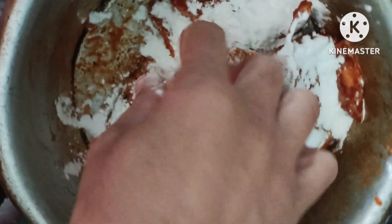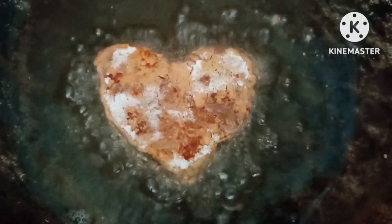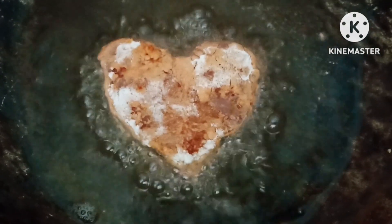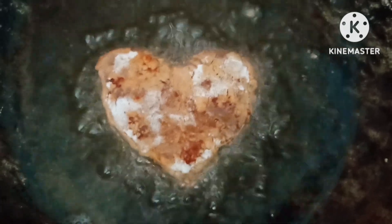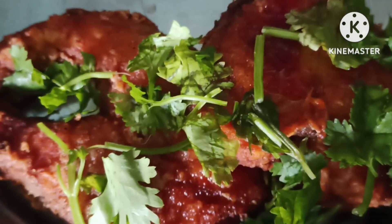I would like to cook this. If you cook it in deep fry, put some pieces to fry and put it on the plate. We will cook this fish fry.